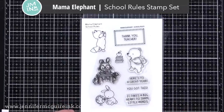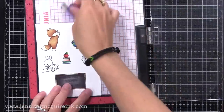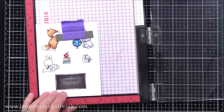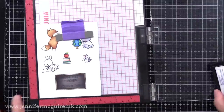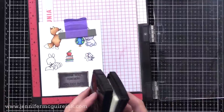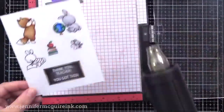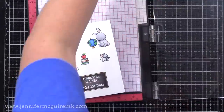For this, I used the Mama Elephant School Rules stamp set — a favorite of mine. I stamped and colored my images, and I decided on my blackboard that I wanted to white heat emboss the sentiments. So I colored it with dark gray Copic markers, then stamped the sentiments with Versamark ink and added white embossing powder — so now it looks like chalk on the chalkboard. I may do another one of these cards where I make the chalkboard look like a computer screen, because that seems fitting right now.